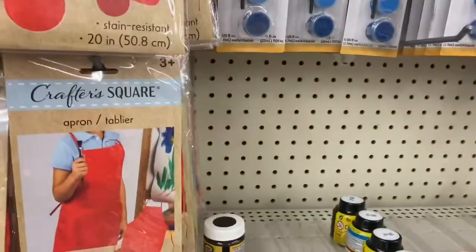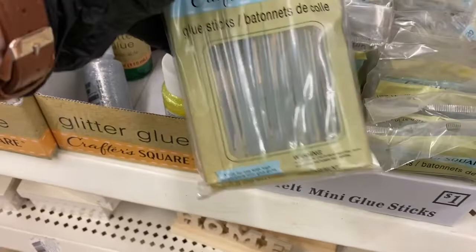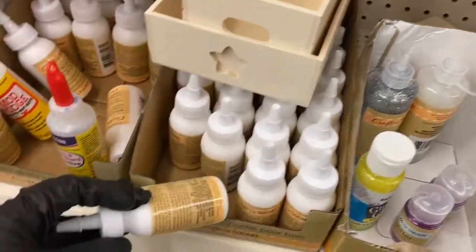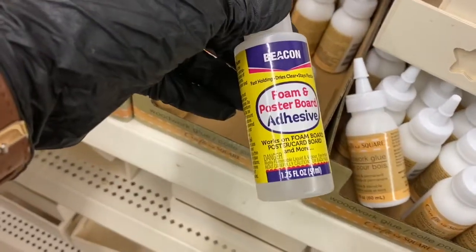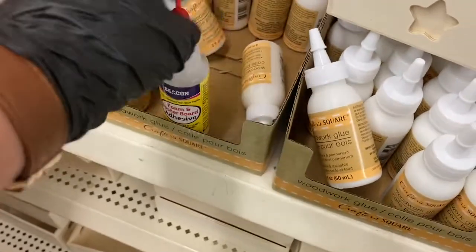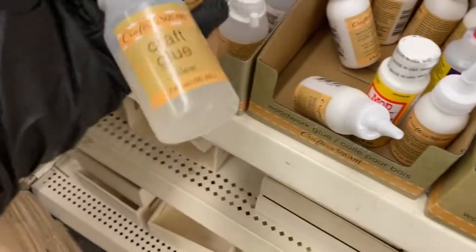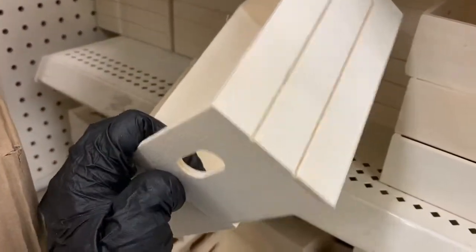Moving over here — you have the glue sticks for the small glue gun, then some glitter glue, and then wood glue. Then you have the foam adhesive — poster board adhesive for foam and poster board — that's something new I noticed. And then you have the clear craft glue.